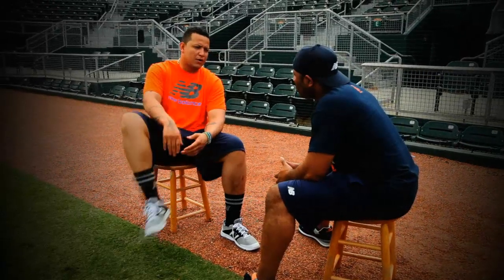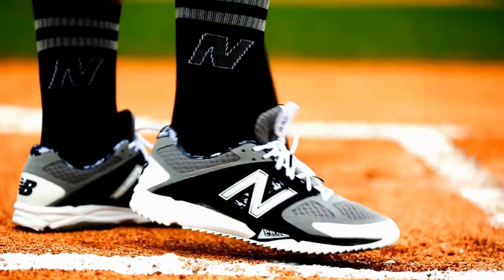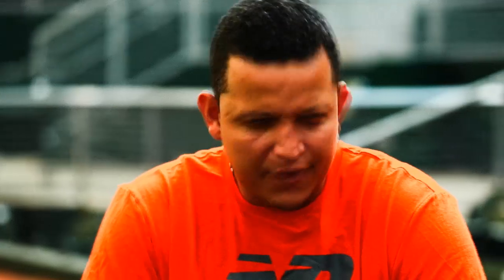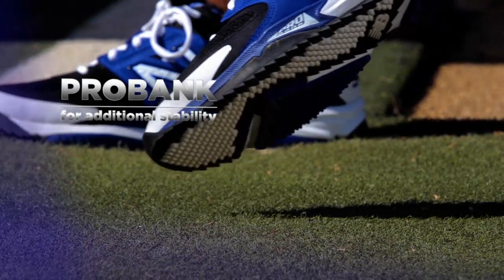With this new shoe, I'm able to go out there and take ground balls in the cage, hit BP outside, and they feel great. Feel comfortable and feel really fit. The new 40-40 turf is a great shoe and a new addition to my preparation.